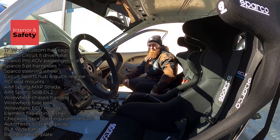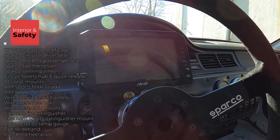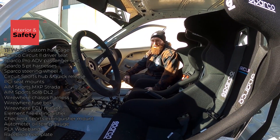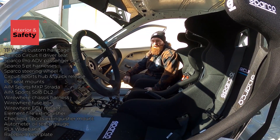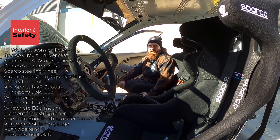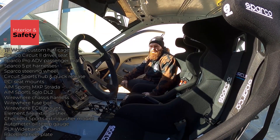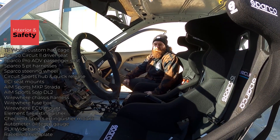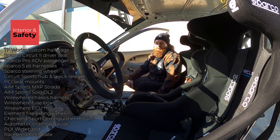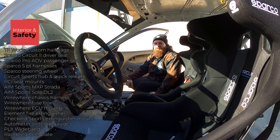I went with the AiM Strada for my display. It's not necessary but it's really nice to have everything in front of you — especially water temp, oil temp, and oil pressure, which are super important. It also has gear selection, RPM shift light, and a lot of cool features that help keep your eyes centered instead of looking at multiple gauges. I made a custom mount out of flat carbon and blocked off the dash with carbon sheet. I also have a PLX wideband and a separate oil pressure and oil temp gauge — you want multiple just in case one sensor fails.